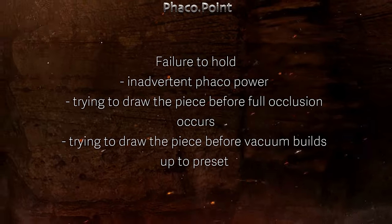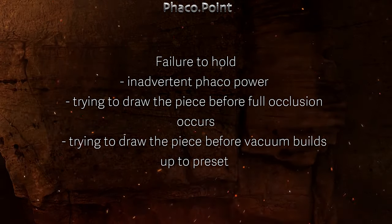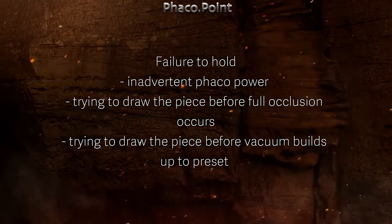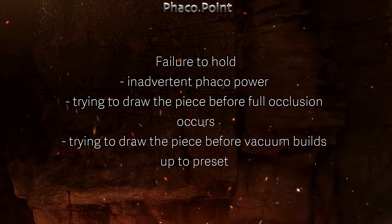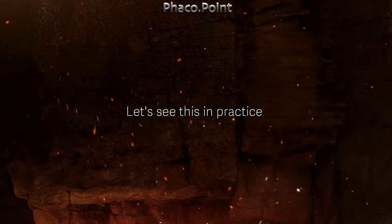If we've waited sufficiently long and allowed the hold to build, then we can remove the piece much easier. Let's see this in actual practice in the same case.